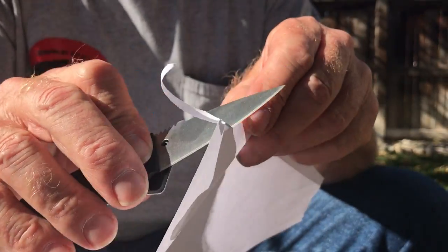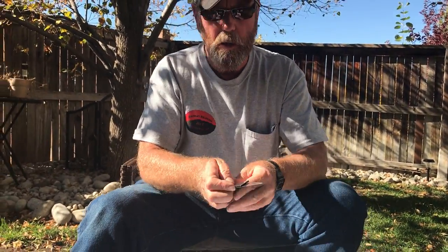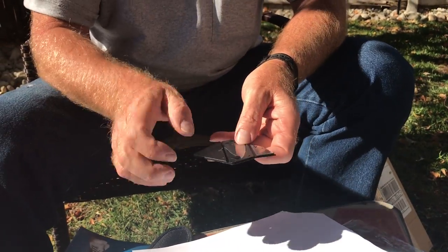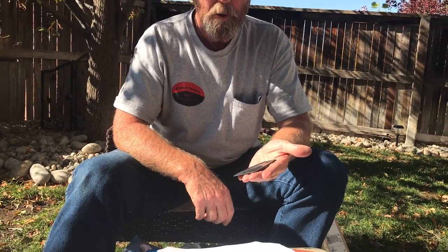It cuts pretty fast with not much pressure. To undo it, you just do this, put this back down here, turn it right there — that locks the blade in. Open your wallet and put it in. Credit card knife, back by popular demand.